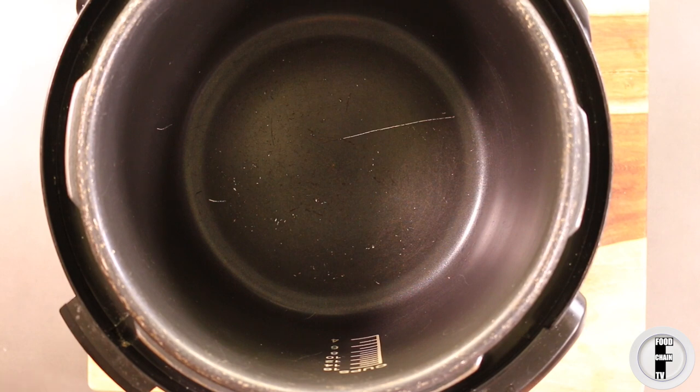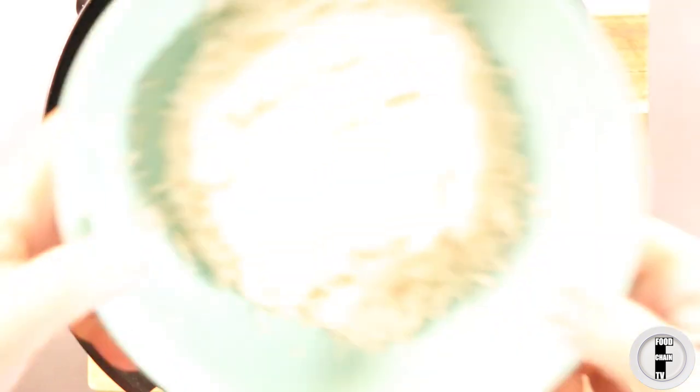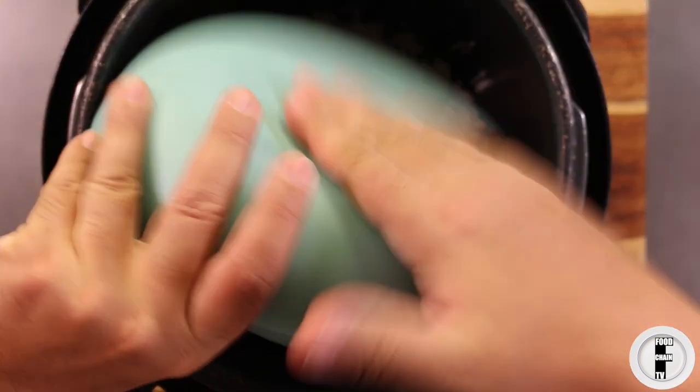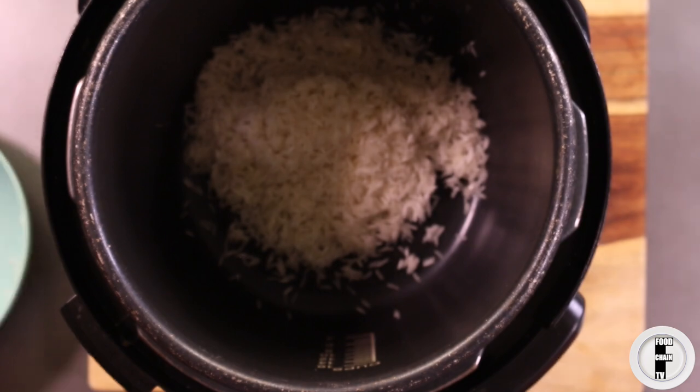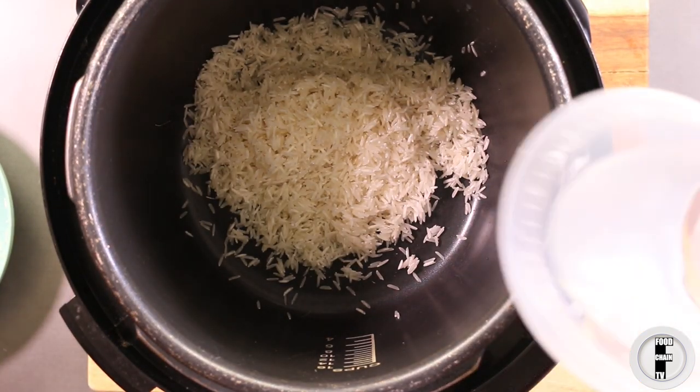There's nothing easier than making rice in a pressure cooker. In fact, if you're trying a pressure cooker for the first time, rice is the thing you should make because you can't really fail at it. You can use an electric pressure cooker or a regular pressure cooker — in this video I'm using a simple Cuisinart electric pressure cooker. So the first thing we do is get your rice in there: this is one cup of washed basmati rice and two cups of water.